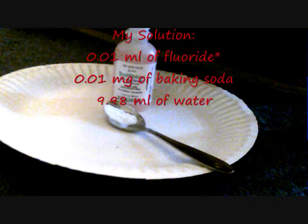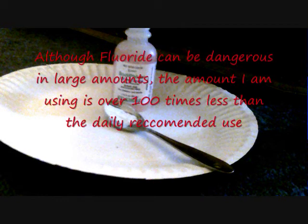The reason I chose these ingredients to form my solution is because they are all bases, and when bases come into contact with acids, they neutralize and become harmless to the teeth.